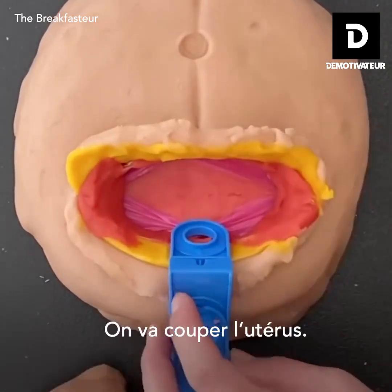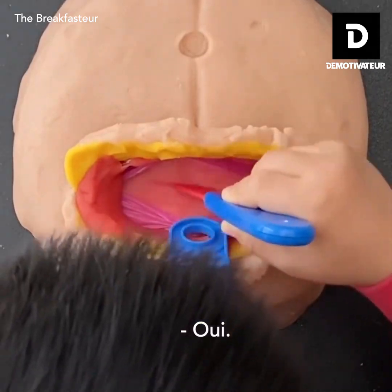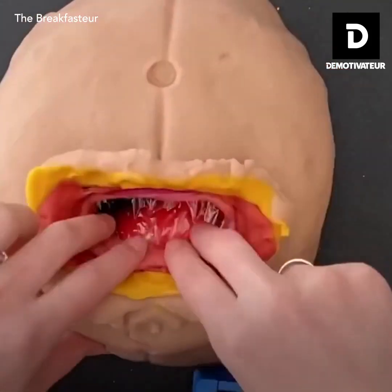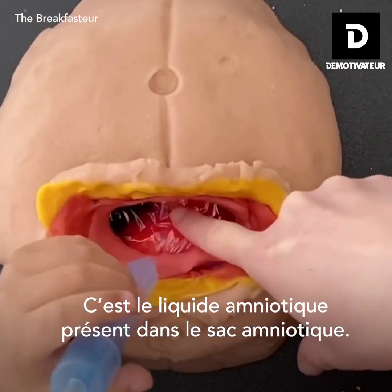Here's the uterus. We're going to cut through the uterus. So that's the amniotic fluid, which is inside the amniotic sac.